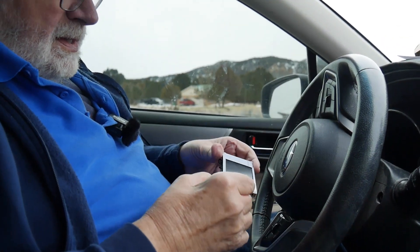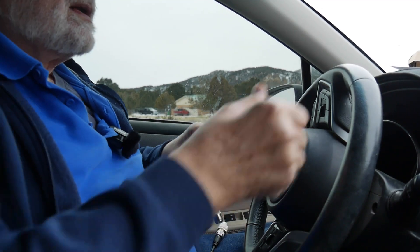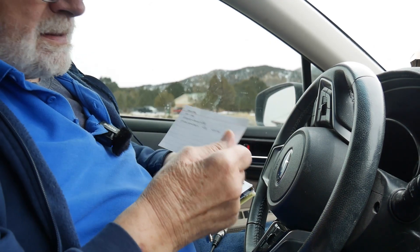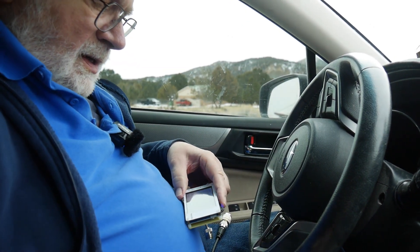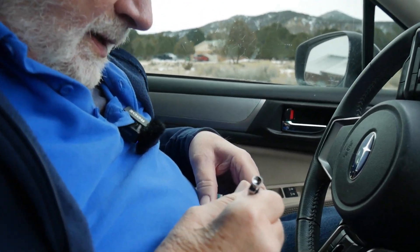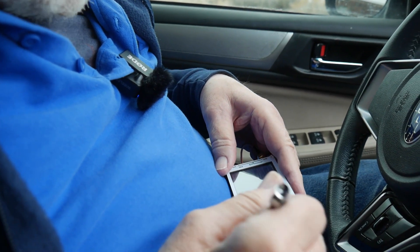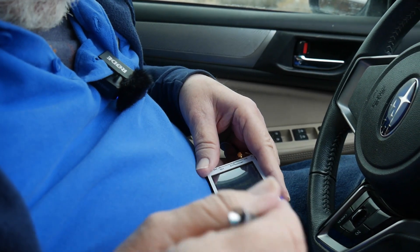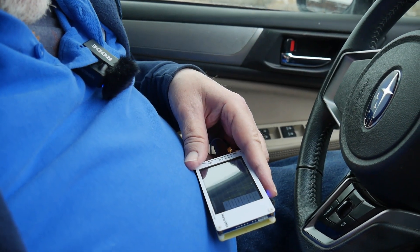Okay, this is the Nano VNA. We're going to operate it on its own battery power. I've got a little card here that reminds me how to get the thing to do SWR. Normally I do this on the computer and don't need to do this. It's Display, then Format, then SWR. Then we start over again and go back to Stimulus.